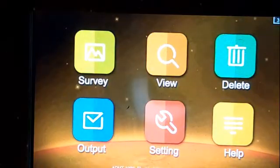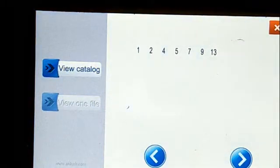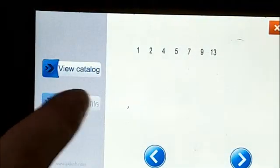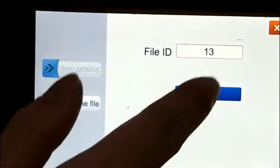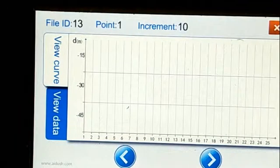The next step, you can see the view. Just resize — the new file number is 30. You can see here, you can just view one line. Just now we detected one point, so you can see.